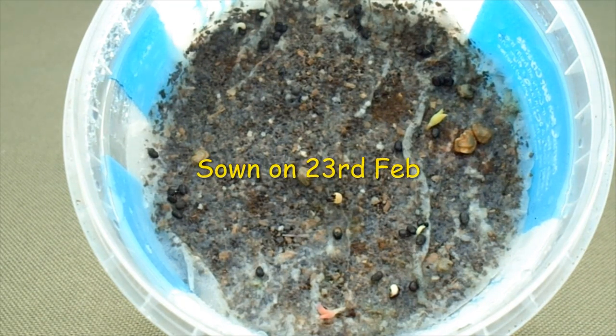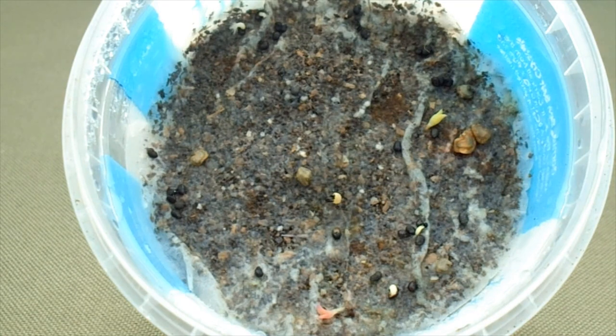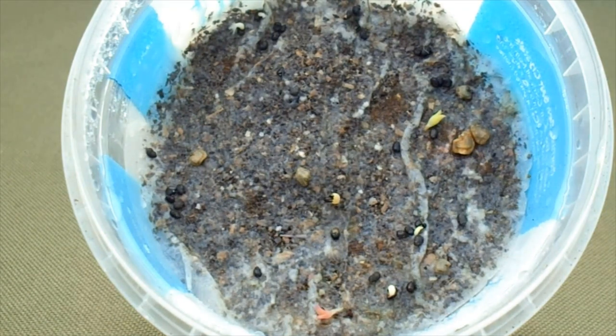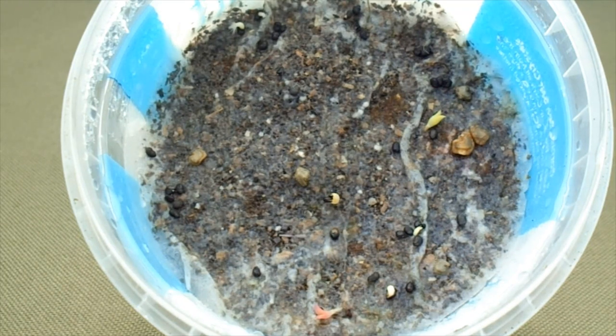Kept them nice and warm, and I think I've sprayed them once extra to keep them damp, but they seem to be going fine. I'll put the light on to see if that helps at all, but yeah, definitely some good germination going on there. One came up a few days after sowing them.